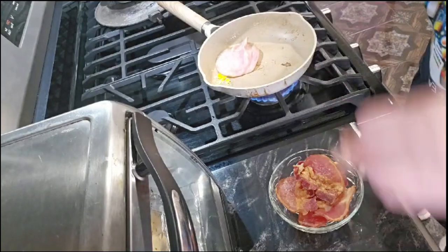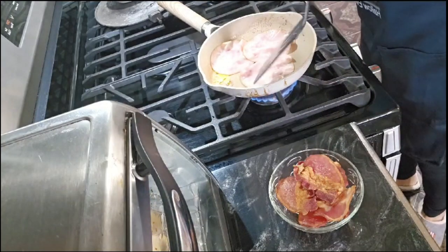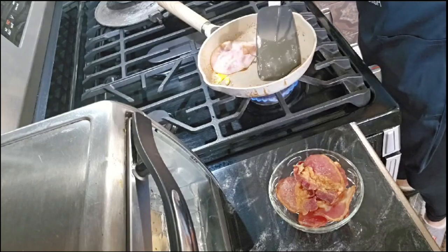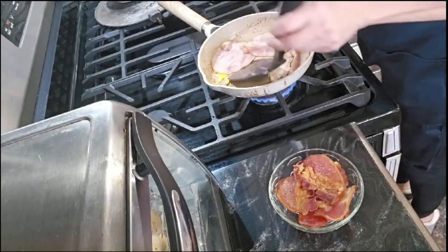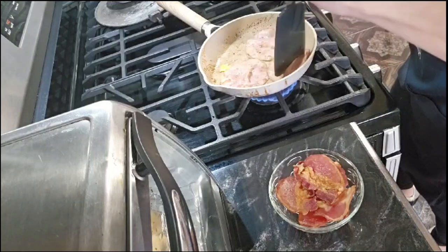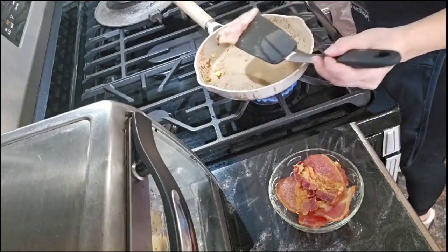So now I'm going to put the ham over here and cook it just a little bit — just for a little second. It's just like a warm-up. I'm going to put it on top of the egg, like this.